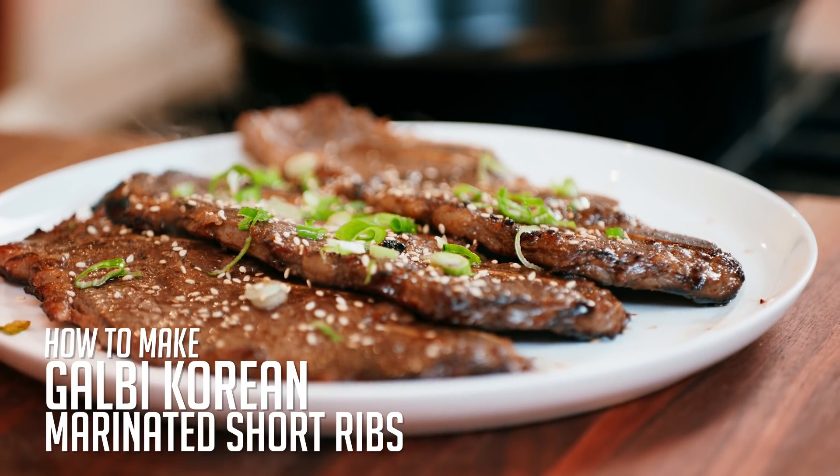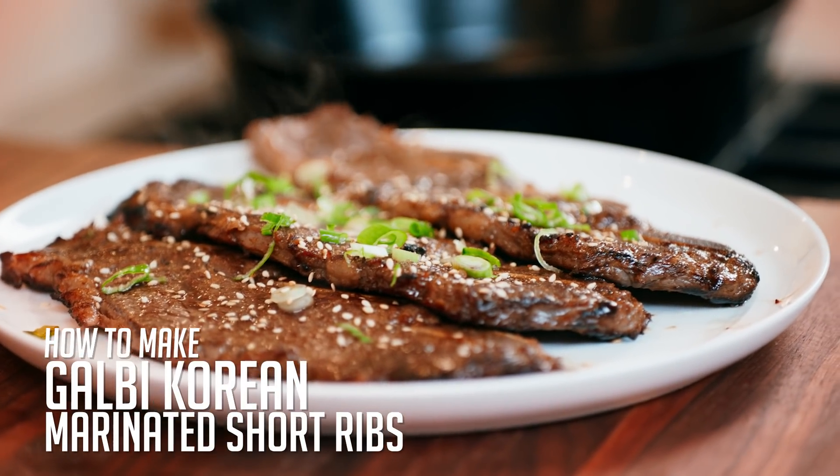Chris Oh definitely taught us how to eat Korean barbecue in the restaurant setting. But it's time to learn how to cook it at home. Let's make my version of Korean barbecue short ribs.